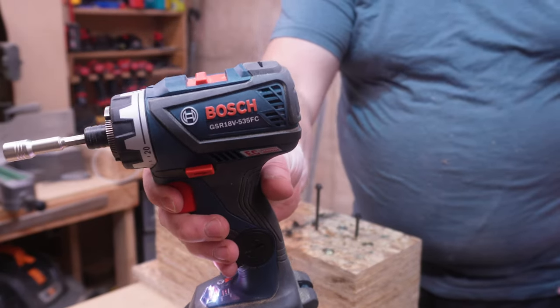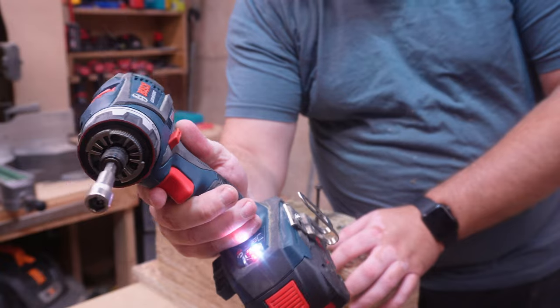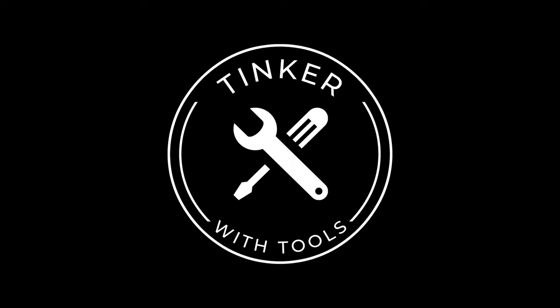We have some serious smoke escaping from the Bosch. Hey YouTube, tonight we are going to revisit one of my favorite types of tools, and that is the multi-chuck drill driver.